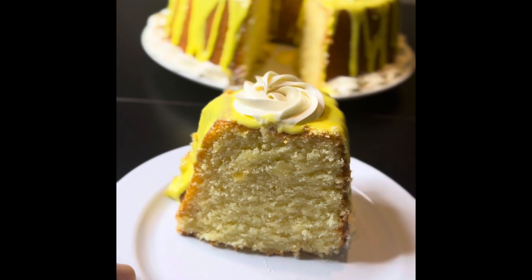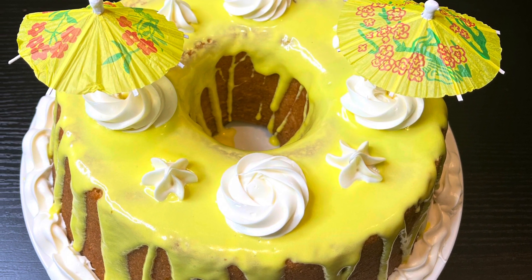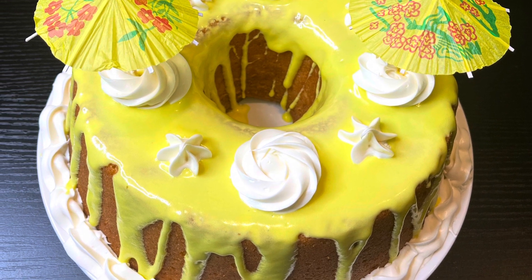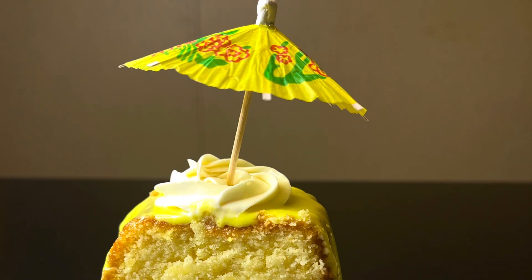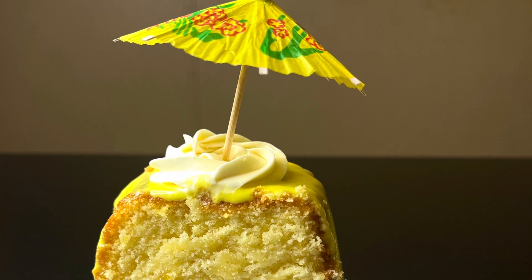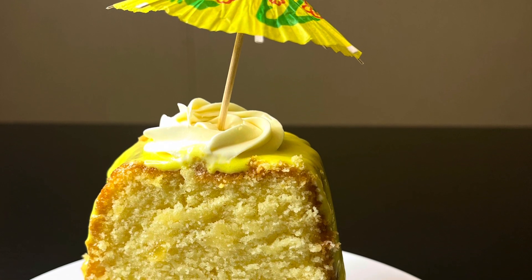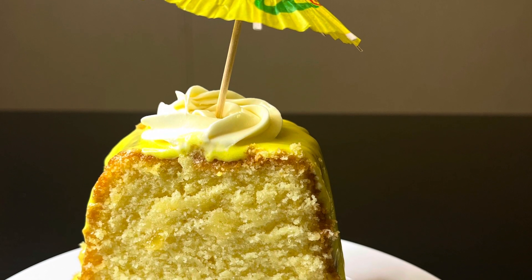This cake is so delicious. I took a slice out so you guys could see — it cooked up so beautifully. My grandbabies love this cake. I put little umbrellas on top and gave them their slices, and they were tickled pink. I want to thank you guys for watching — this turned out amazing.